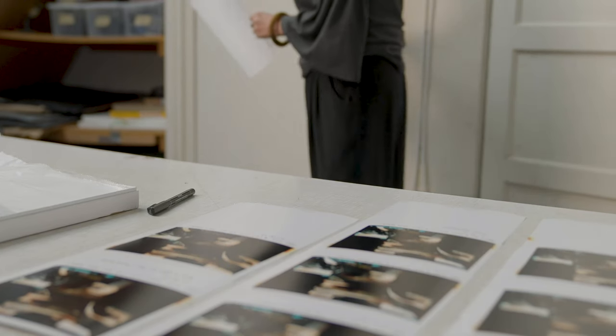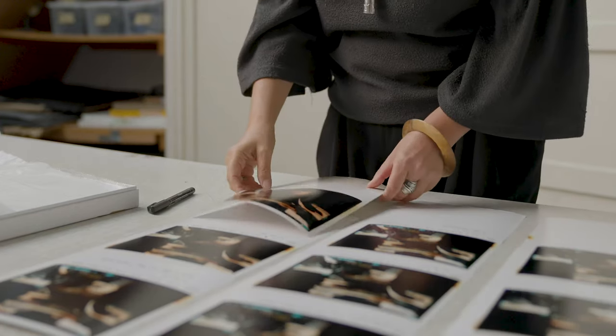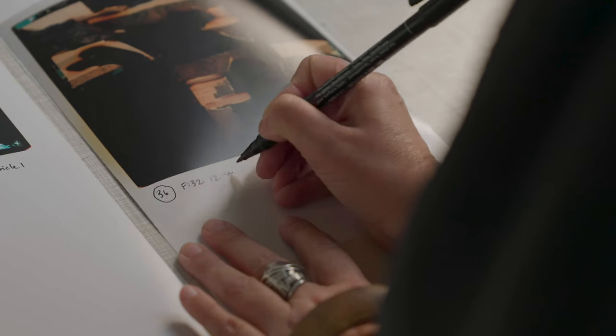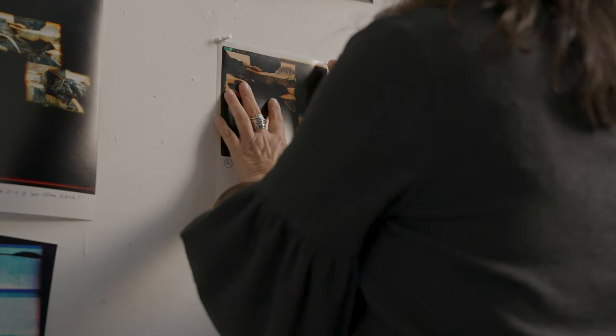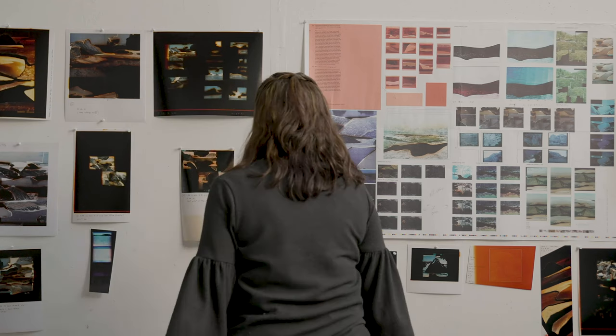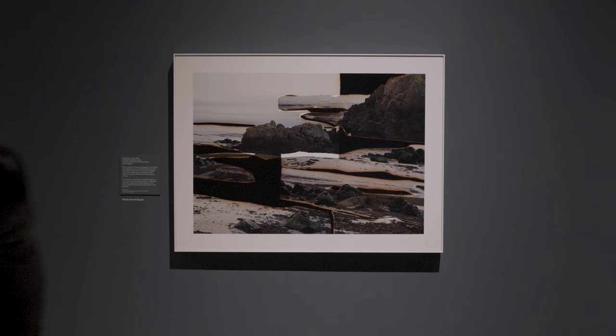Daphna reviews the print, and depending on what she sees, she makes more prints with different color balances and exposure times. She repeats this process until she has a print she is happy with. Chromogenic processes changed the landscape of photography and made possible the vast and colorful world that surrounds us today.